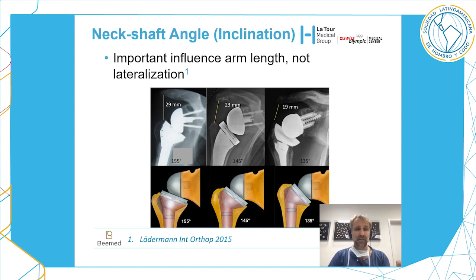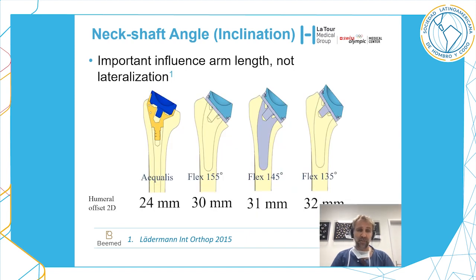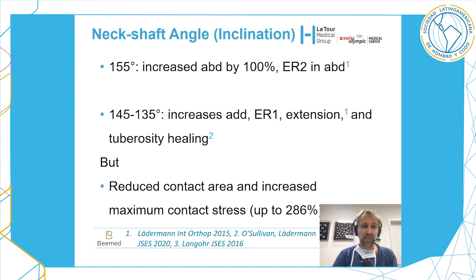What about neck shaft angle? This is important because it influences arm length but not lateralization. In a study we published in 2015, between a 155-degree and 135-degree neck shaft angle there is only two millimeters of lateralization. So neck shaft angle influences distalization but not really lateralization.